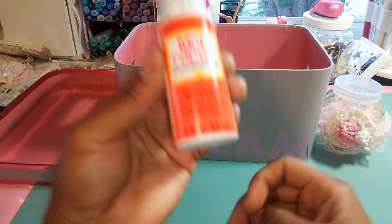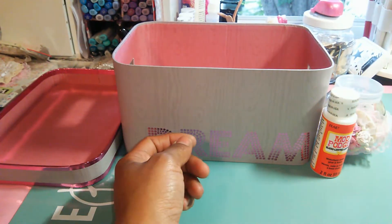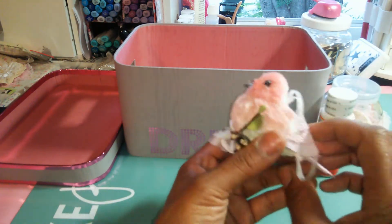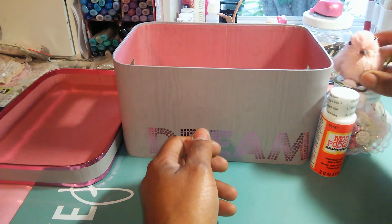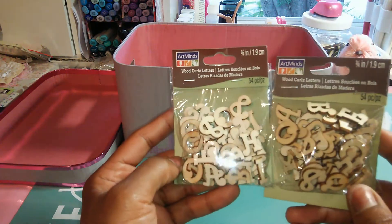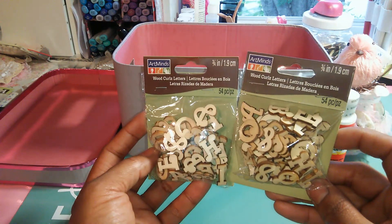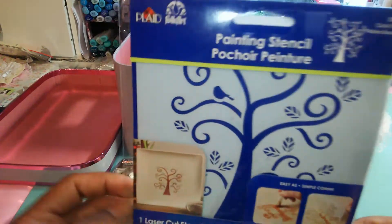I'm also going to send her a bottle of this gloss mod podge — I got a bunch of these from the Dollar Tree, so I figured I'd share. I'm also going to send her this little bird — I found them out at Michael's, they were on clearance. It's really cute, with little flowers. She can cut the string off if she wants to use it on a project, or hang it from something. I'll leave the string so she can decide. I'm also going to send her two packs of these wood curl letters from Michael's — these have not been opened. I figured I could just share some of these. She's also going to get this stencil — I had a duplicate, so I'll give her one.